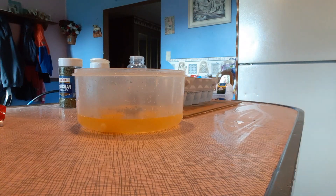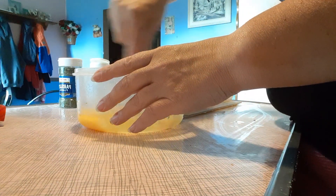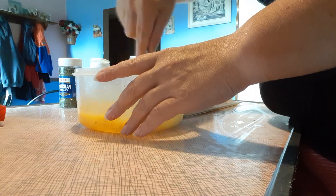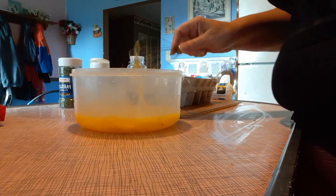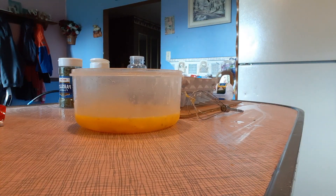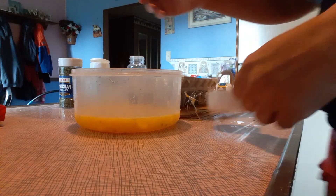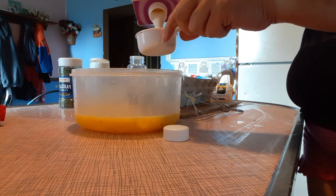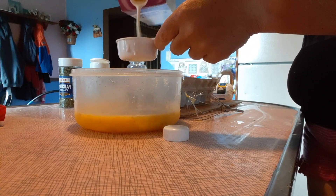I'm gonna mix it up with my whisk, make sure the eggs get beat just a little bit so that they're mixed through. Then you just need two-thirds cup of heavy whipping cream — I just use some regular heavy whipping cream, put two-thirds of that in there.